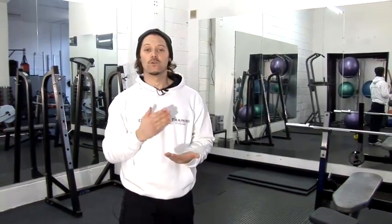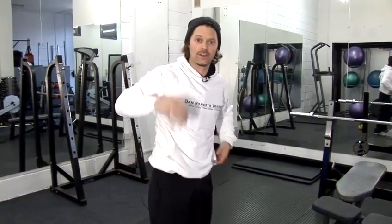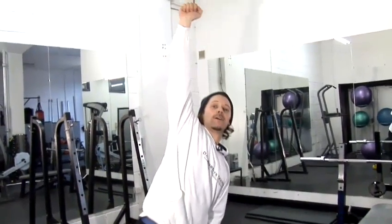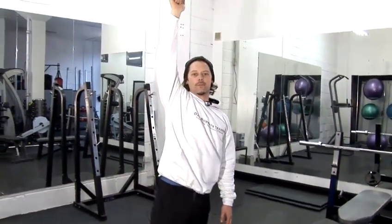Finally, I'm doing something called a windmill. This is quite a famous kettlebell-only exercise and it's really good for strengthening your core and giving you definition and tone on your obliques — these muscles here. When I go up, I slowly reach down, I keep looking up to the sky and I come up.